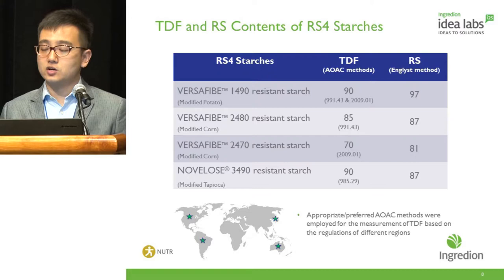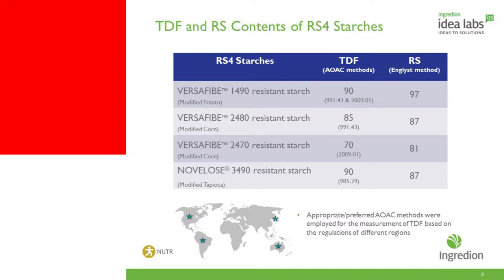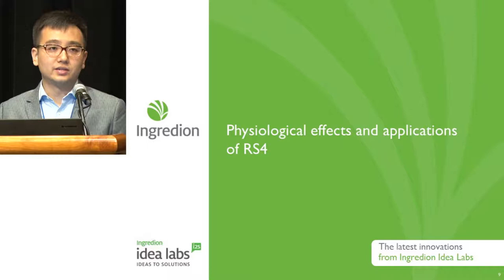Versify 1490 has 90% TDF as determined by both the 991 method and 2009 method, with an RS content of 97%. Versify 2480 and Novalose 3490 also have very high TDF of 85% and 90% respectively, with a very similar RS content of 87%. Versify 2470 has a TDF value of 70% as determined by the 2009 method, and its RS content as determined by the Englyst method is 81%. The key message is that all four RS4 ingredients have very high TDF and are also high in RS as indicated by analytical methods, confirming they are fiber.